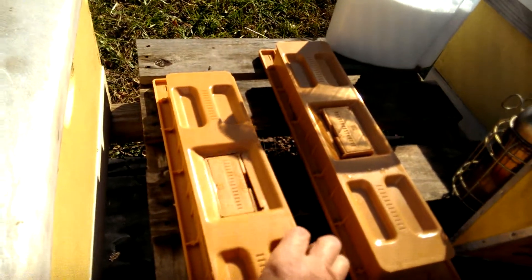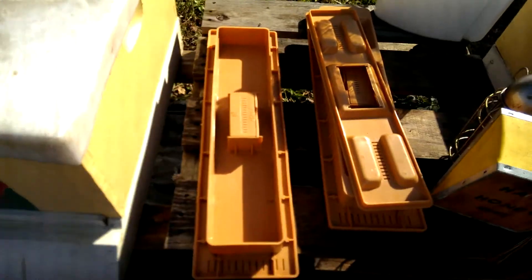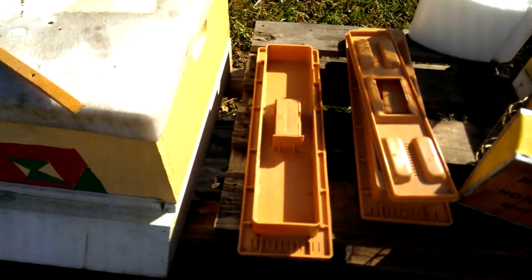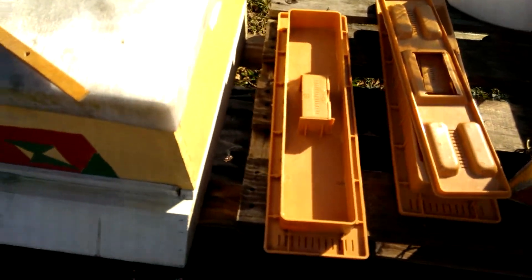The thing I wanted to show you on my Apimaye hive are the feeders. I cleaned it out — I had syrup in here and the bees quit taking the syrup, which told me they had enough. And getting into this time of year in cold weather, we do not need... I've got a bee buzzing my head right now. Like I said, they're not in the best of mood.